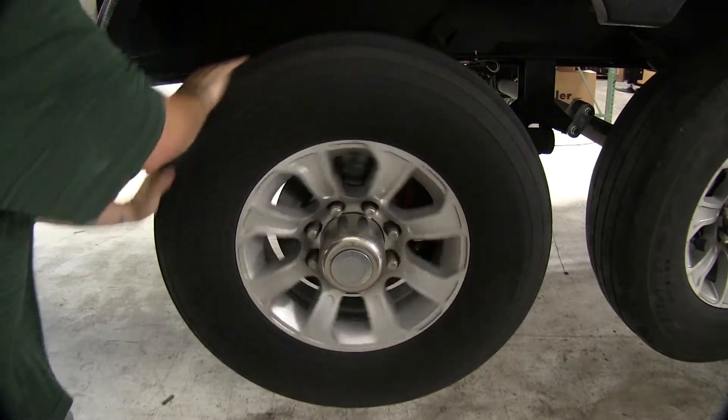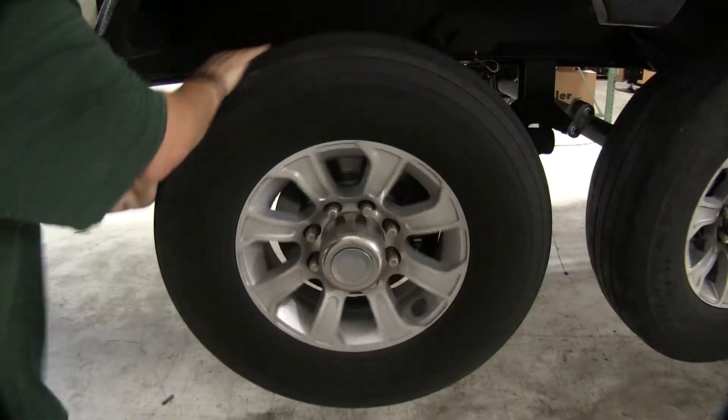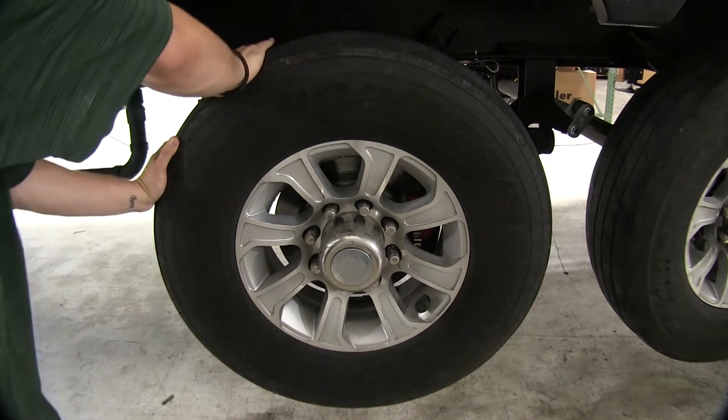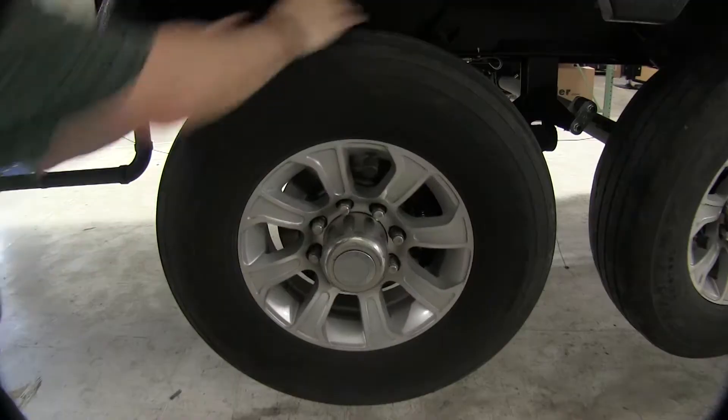You can see here our wheel turns freely, but if I pull the breakaway pin, our brakes apply and our wheels lock up, bringing our trailer to a safe stop. With our pin reinserted, our tires spin freely again.